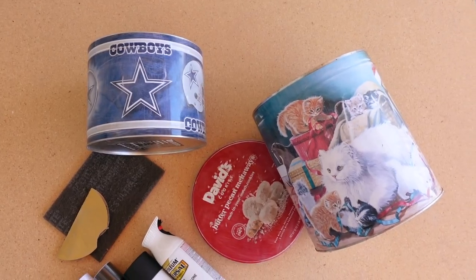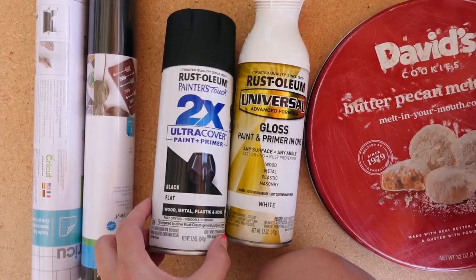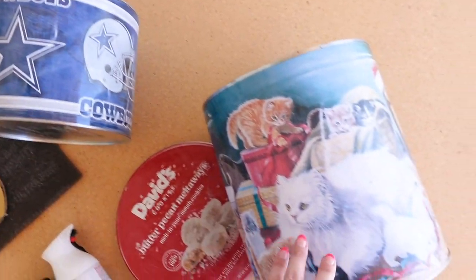Let's get started! To make these recycled storage containers, you'll need some sandpaper, a scoring pad, some gloss white spray paint, some matte black spray paint, matte black vinyl, transfer paper, cookie tin containers, and Vaseline.